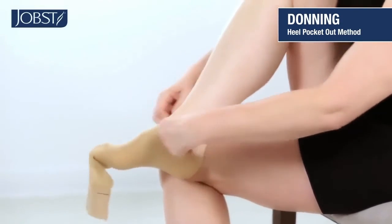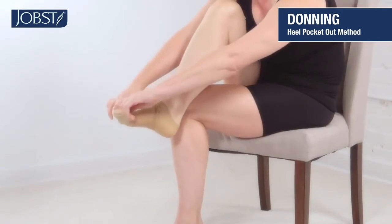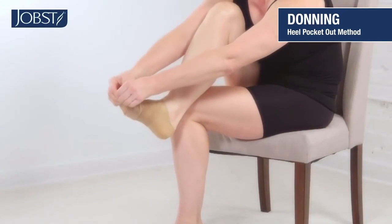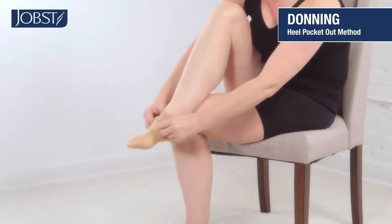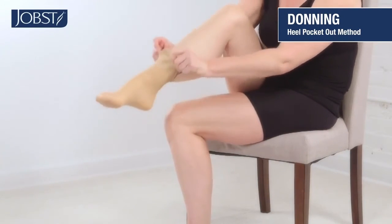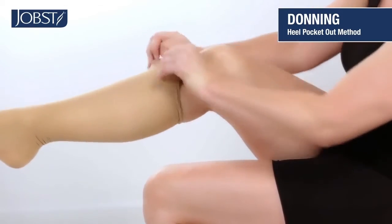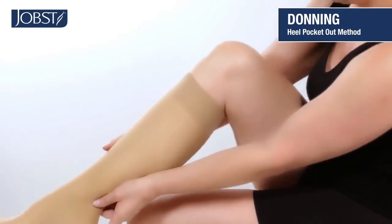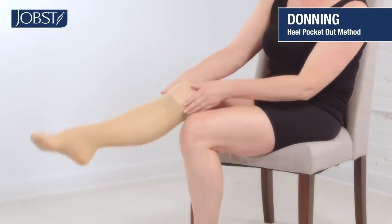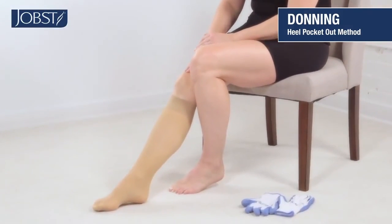Once the heel is in place, grasp the fabric below the band and pull it up over your heel and ankle. Now you can go ahead and adjust your stocking. The gloves can help you do this, or you can just use your hands to gently pull upwards. Smooth the hosiery starting at your lower leg and working your way up until any folds are smoothed away.